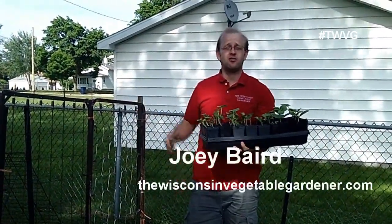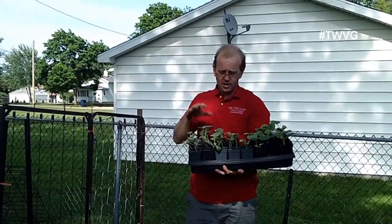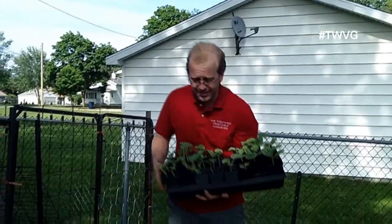Welcome to the Wisconsin Vegetable Gardener. I'm Joy Barrett. Well it's time to plant our melons, our watermelons, as well as some of our winter squash and some cantaloupe here. It's an exciting time.